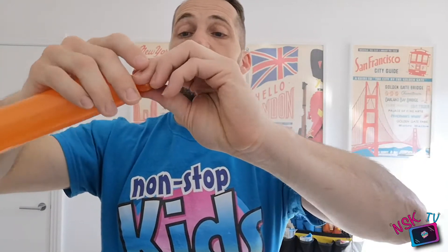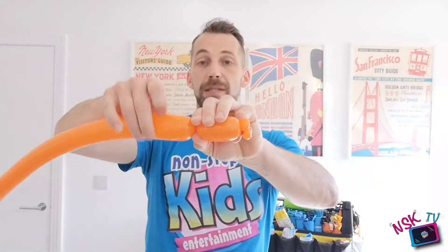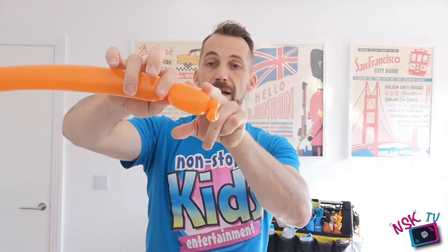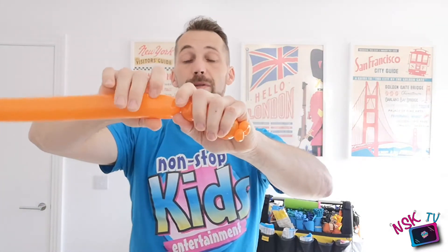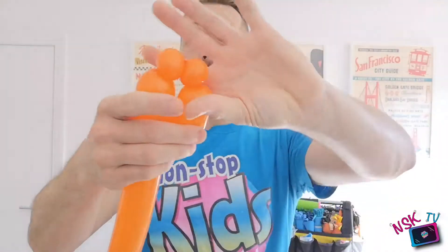Now we've got the horse's lips. They've got a quite long face — I'm going to make it three fingers long, pinch it and twist it. There's the mouth and face. Now for the top of the horse, I'm going to make two one-finger bubbles. Not pinching them so they're the same size — two one-finger bubbles. I'm going to bend it over and twist them together and those are my ears on the horse.